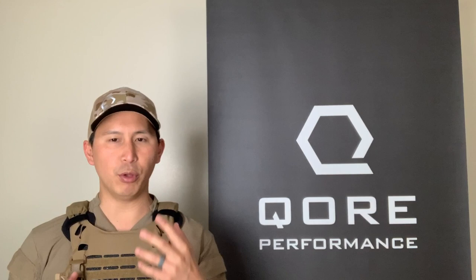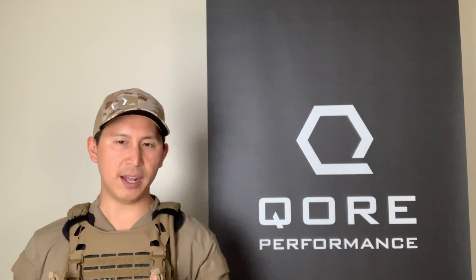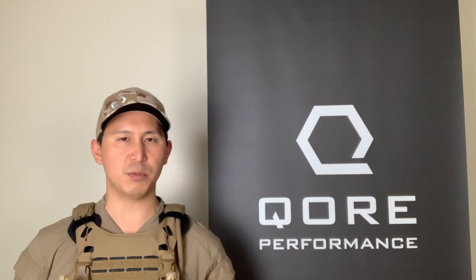Where did Ice Vents Aero come from? It came from two places. Number one, the rise of low profile, minimalist, and scalable plate carriers like Ice Plate Exo that I'm wearing right now. Number two is the use of Ice Vents Classic shoulder pads with t-shirts and low collar uniform shirts like those from 5.11 or duty shirts like the Velocity Systems Boss Rugby that I'm wearing, which has a very low collar.